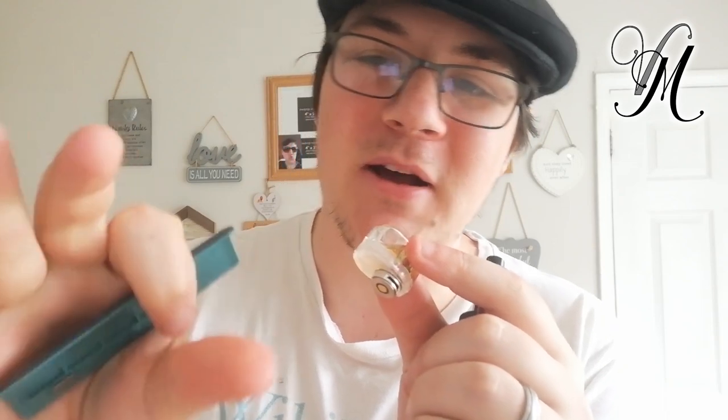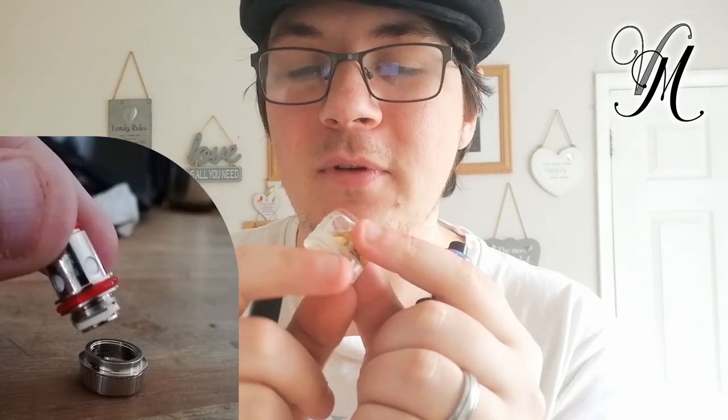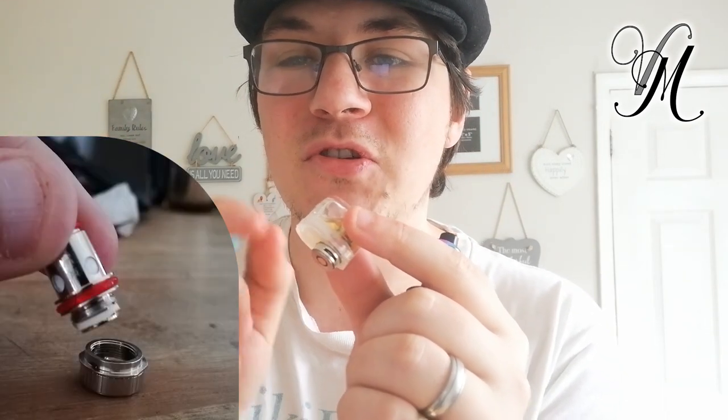Now it's technically got an adjustable airflow. This little bit on the coil doesn't actually belong to the coil — it screws on and off to the coil, not to the pod. You can turn it to turn the airflow on and off. It's important to remember to take that off before you throw the coil, or you won't be able to use your system.